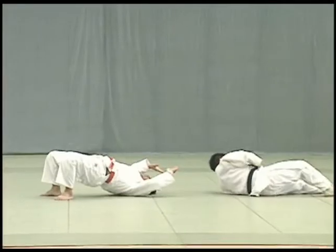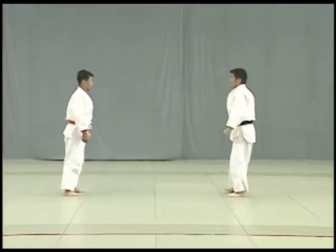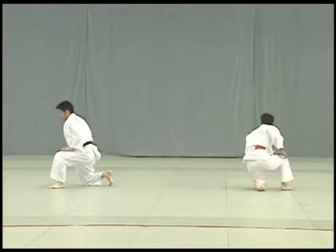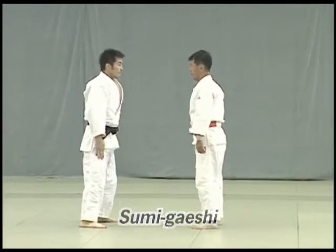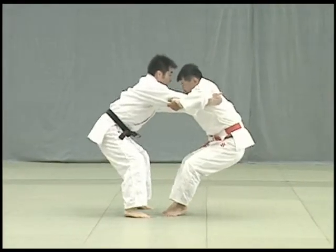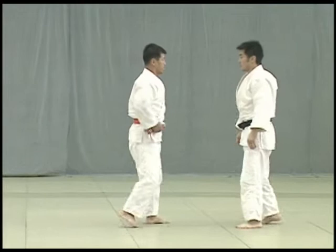Note that the transition from tomoe nage to ura nage is fairly quick. Tori arches his back using the action of his hips and arms and throws Uke over his shoulder. Sumi gaishi. Tori attempts to break Uke's balance while maintaining his own jigotai or defensive posture. He takes one big step back and breaks Uke's balance to throw him. Tori applies the instep of his right foot against Uke's hikagami, behind the knee.